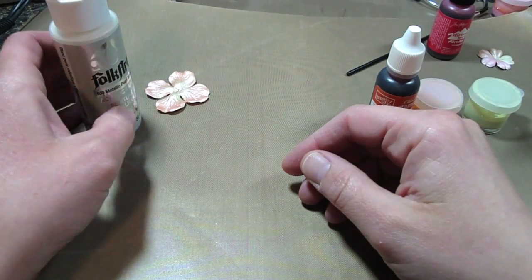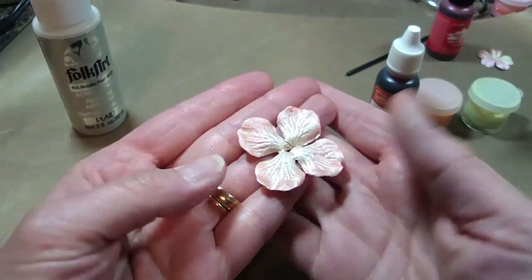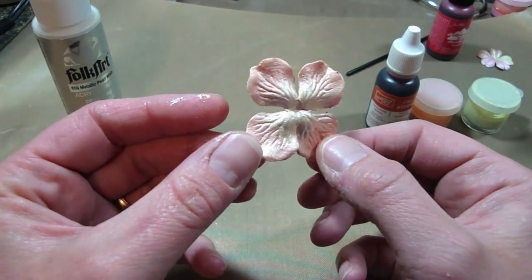Hey everybody, it's Kristina from Creations with Kristina, and today I thought I'd show you how to make your own shimmer paint. I painted this Prima Flower using my homemade shimmer paint.